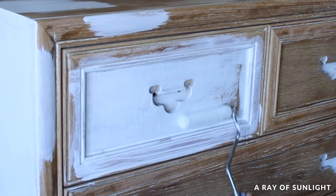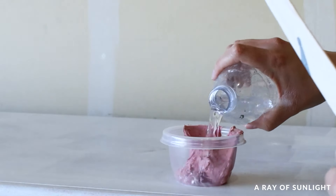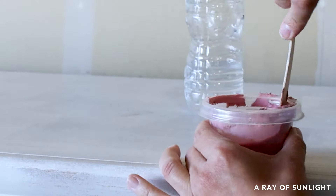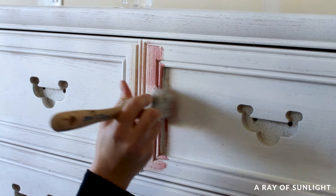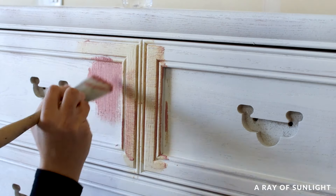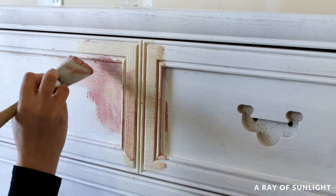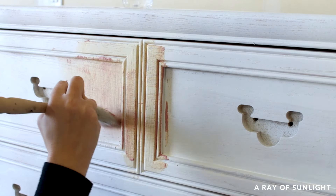Then I repeated the process of filling in the wood grain texture. Since we had sanded it all down to bare wood, there was a lot of wood grain to fill. I added a little bit of water to some plastic wood filler and then brushed it all over the dresser to fill in the wood grain. Then I let that dry for four hours and sanded everything again with 220 grit sandpaper.